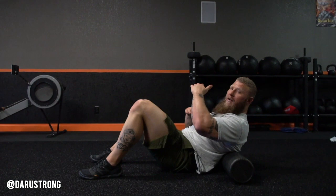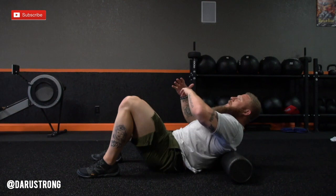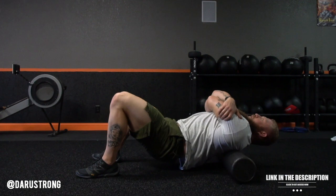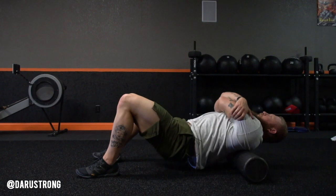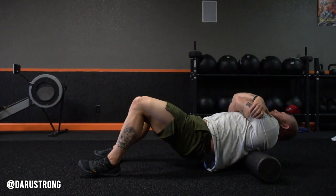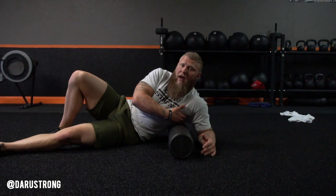Now we're going to move on to the upper back — the muscles of the T-spine and the scapula. Find the mid part of your back, then hug yourself, creating a round protraction of the shoulder blades. From there, roll all the way up into the bottom of your neck and then back through to the mid part of your back. Breathe in and out as you roll. You can also turn to one side and hit both sides isolated, back and forward 10 times.